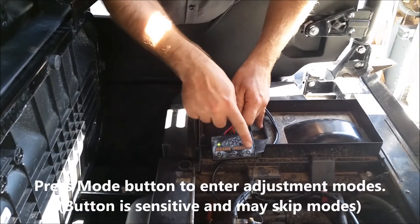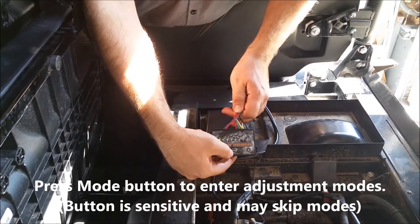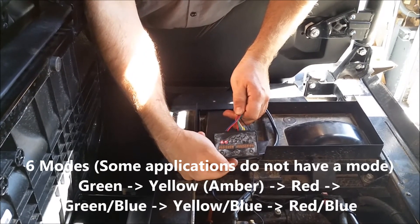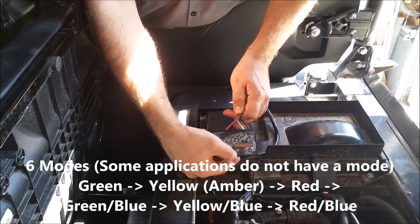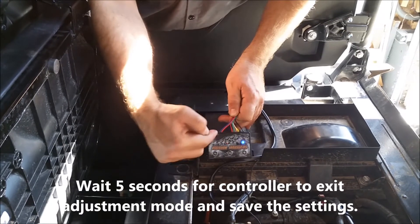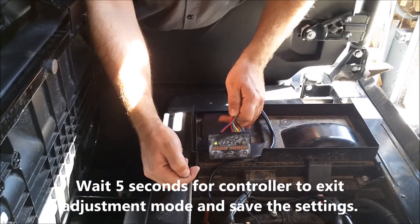We have the mode, minus, and plus. With a simple tap, that'll let you enter green, yellow, red, green-blue, yellow-blue, red-blue. After five seconds, it will go back to the flashing light, or the green-red, or green if your engine's running.